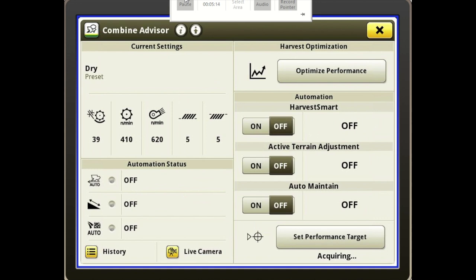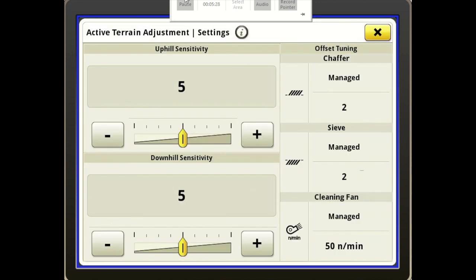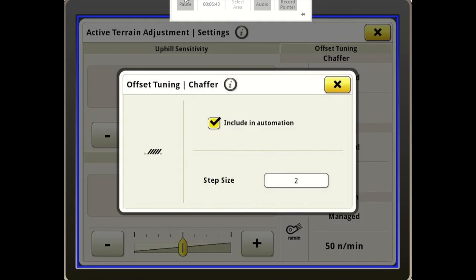Next is Active Terrain Adjustment. You just hit the slider to turn it on, and to make your adjustments just press to the right of it. You can increase or decrease your uphill and downhill sensitivities, as well as over to the right under Offset Tuning. We can look at our chaffer, our sieve, and our cleaning fan. Press the chaffer and you have a step size — that's how many millimeters the chaffer or sieve is going to be opened or closed when commanded. Right now it's set at two millimeters.